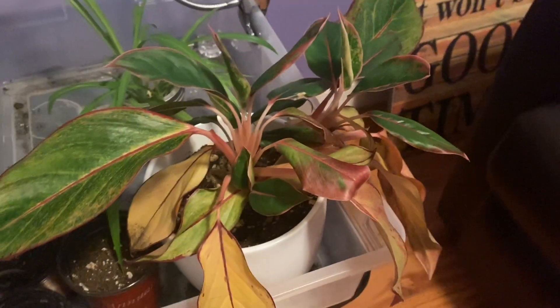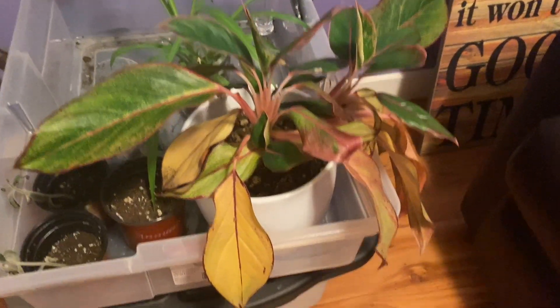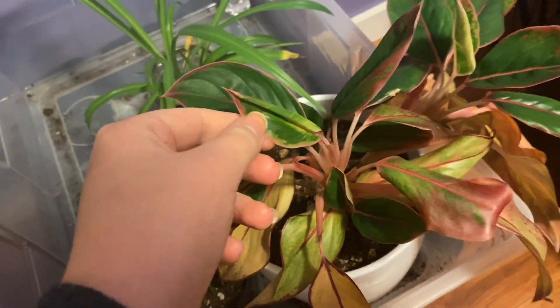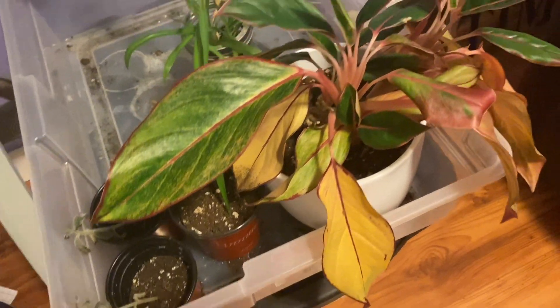We are going to start in my craft room. This right here is a pretty sad Chinese evergreen. I have it under grow lights because it wasn't doing good at all, but now it does have a little bit of new growth. I tend to water this guy when he dries out, which is right now.